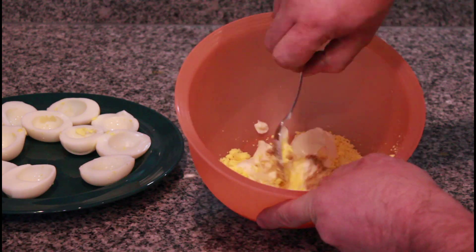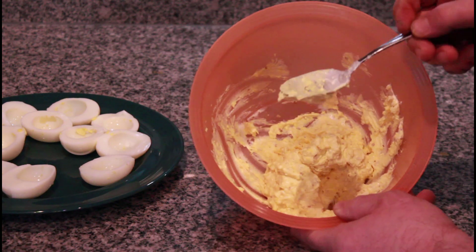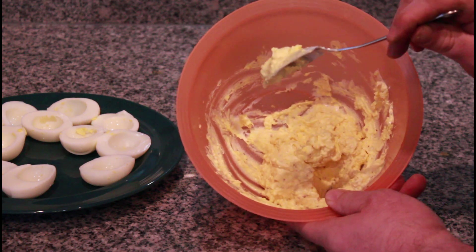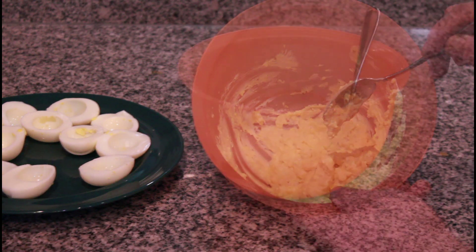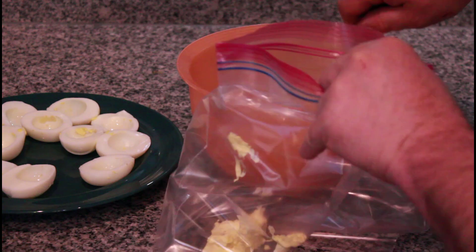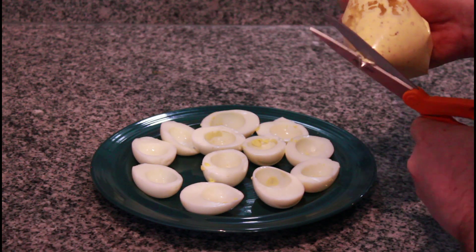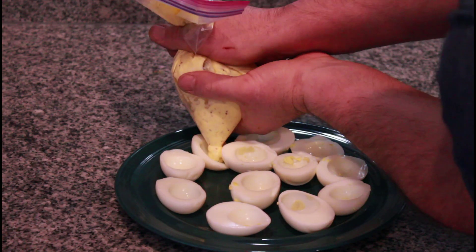Next we're gonna mix this up. We could go ahead and scoop this in, but I'm gonna put this in a ziploc bag, cut off the corner, and use that to squeeze the yolk filling into the eggs. I'm gonna cut the corner with my left hand and mash it in there.